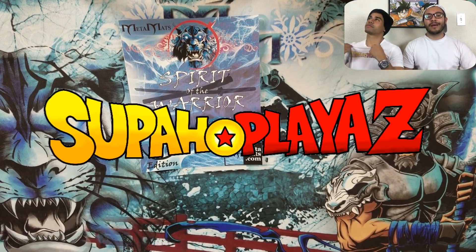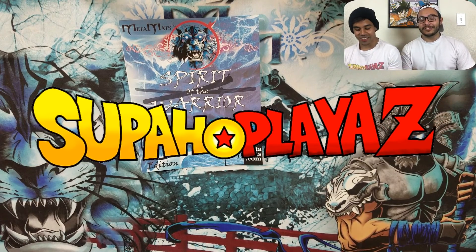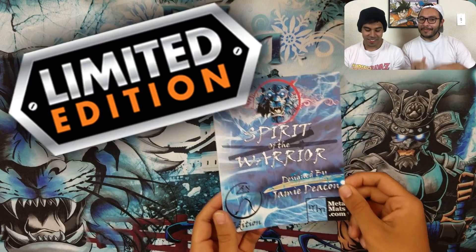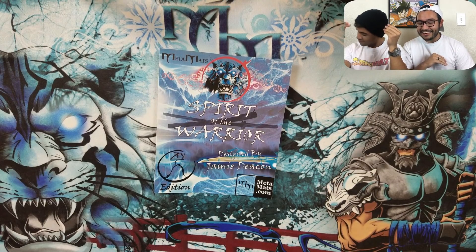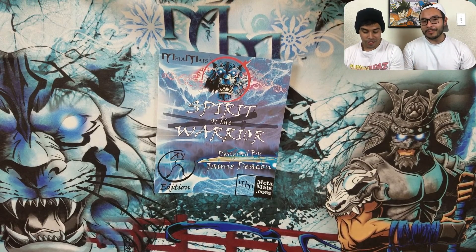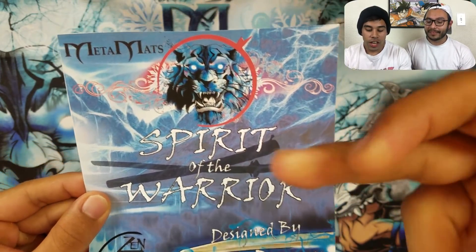What's up guys, it's your Super Players back at it again with your host Tony G and the homie C-Rod. Today we got ourselves an exclusive limited edition Zen Edition that no one has seen yet — Spirit of the Warrior, brought to you by MetaMats.